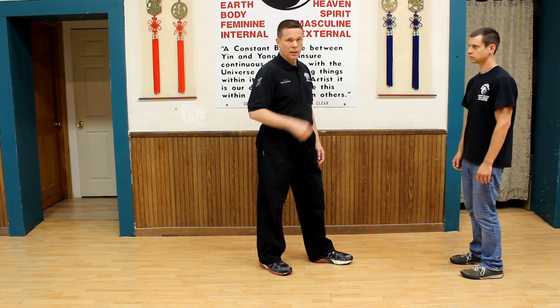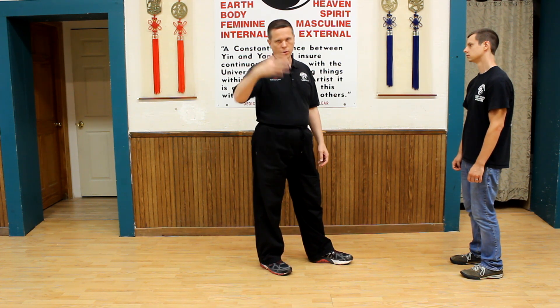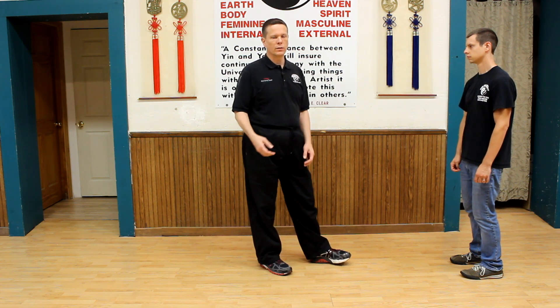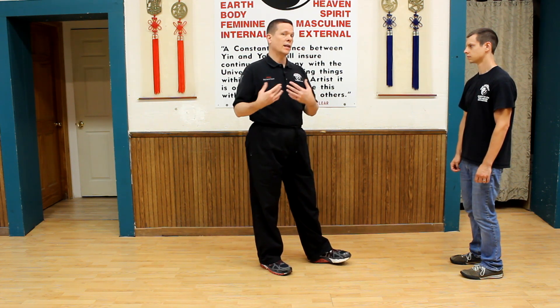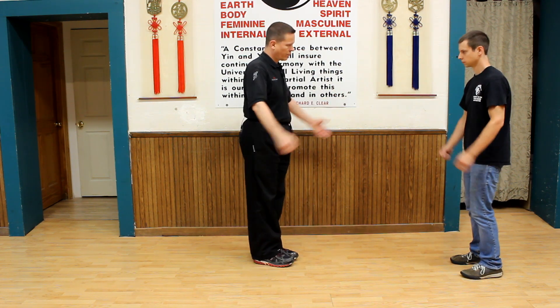We're teaching how to basically work on the float here in the intermediate program. If you're on there, the video before this covers more work on floating Jing with your Tai Chi set and building that float up. Alright, thank you.